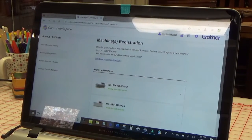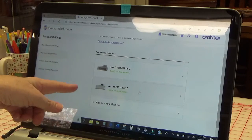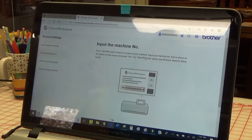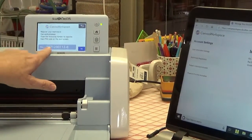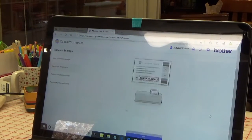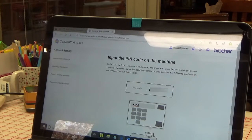It shows the machines I already have — here's my old 650 and another one I connected at a show during a demo. Click 'Register a New Machine' and input the machine number. When you click OK and hit Next on the machine, the machine number is displayed right there. Scroll down on the website and enter the machine number in the field provided. Click OK.